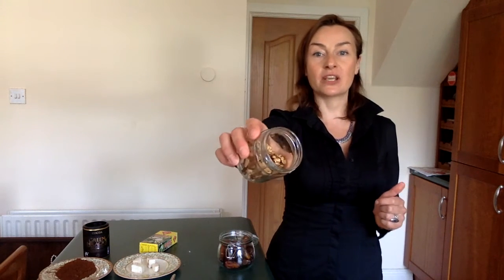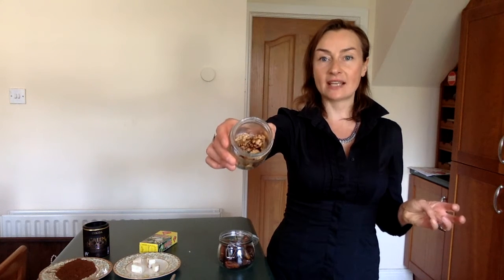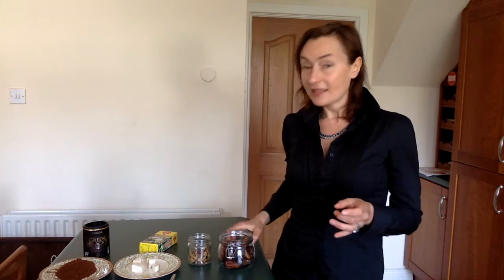A big knife will do the job because they are quite hard. The second ingredient I will be using is walnuts — 100 grams of walnuts that have been soaked overnight. The third ingredient I'm using are dates — a handful of dates, which also have been soaked overnight.